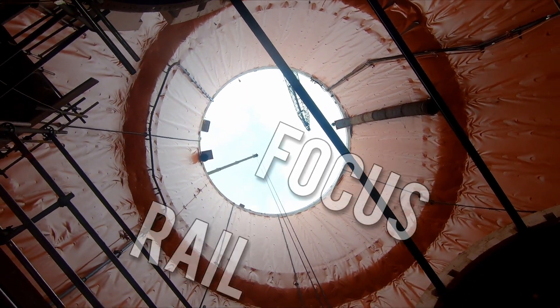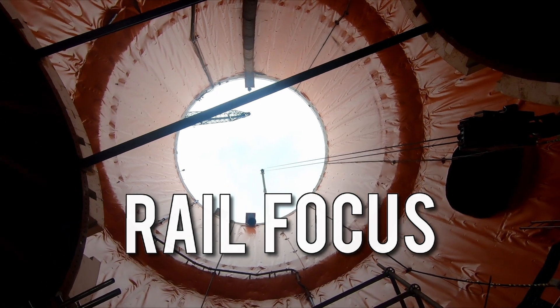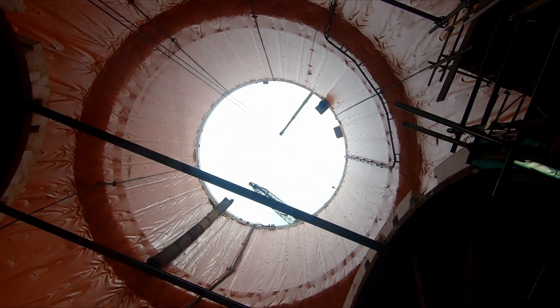Deep beneath Greenford, which is in the borough of Ealing, workers are assembling structures which are needed to aid the removal of the tunnel boring machines, which are currently constructing the 13km long Norfolk Tunnel.